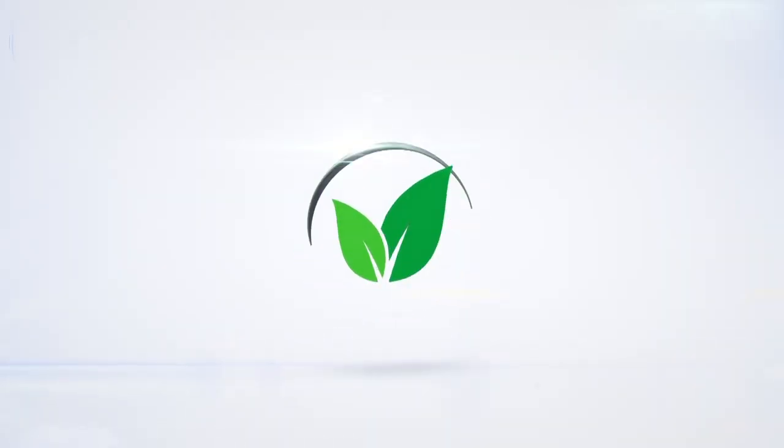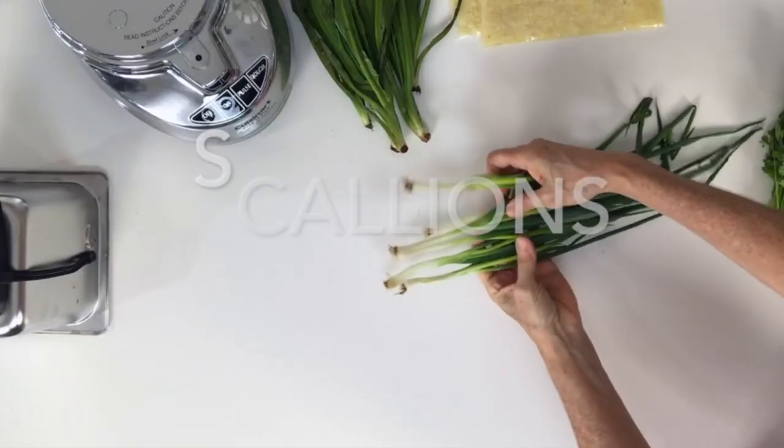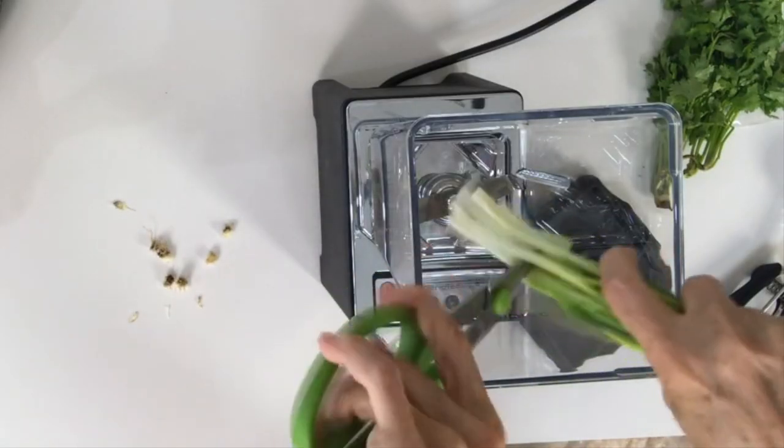Eat delicious and lose weight with Chef Pachi. Hi, this is Pachi and today I have an amazing video about how to cook with spices, herbs, and seasonings without getting your hands dirty all the time.